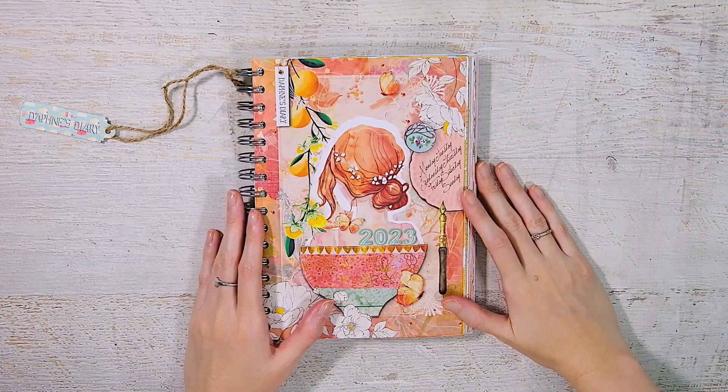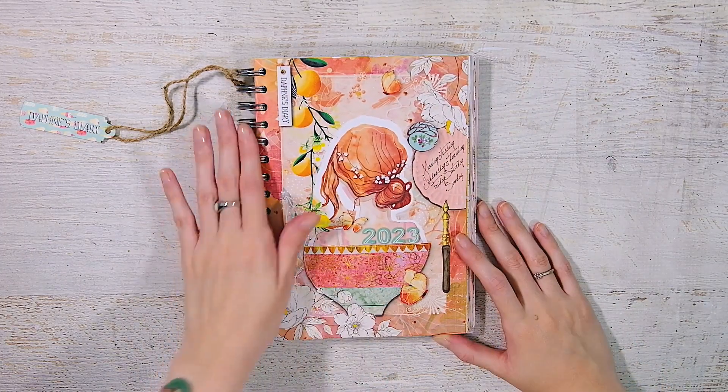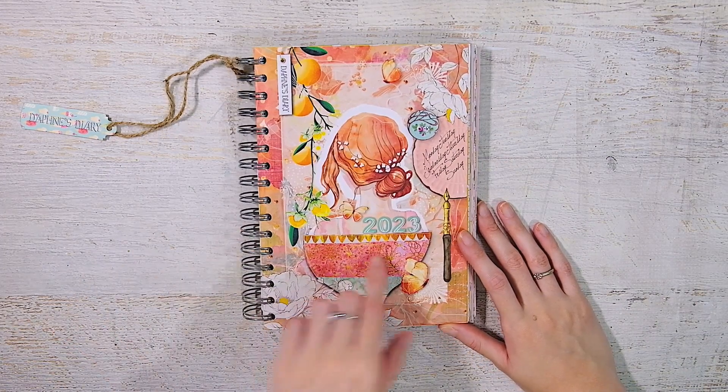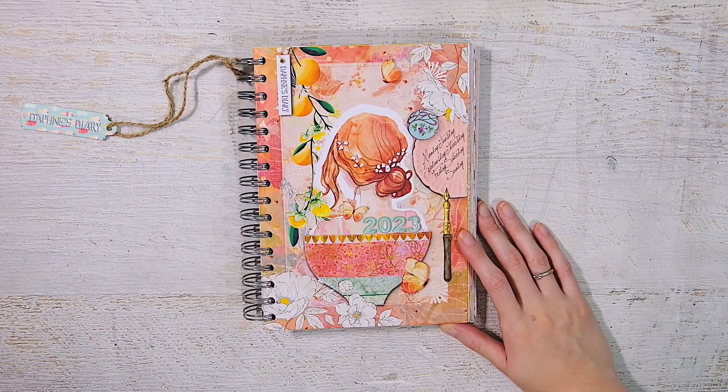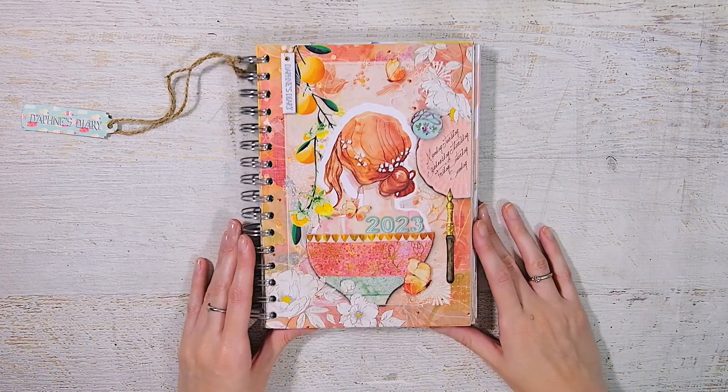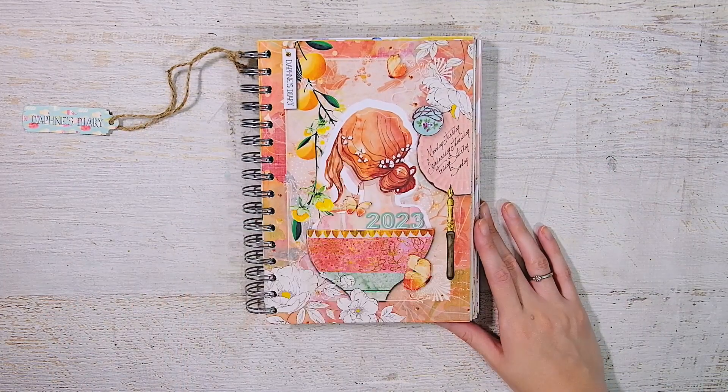Hey everyone, welcome back to my channel. I have here the brand new Daphne's Diary for 2023 — it's actually called the Daphne's Diary Journal on the website, but it's definitely the planner. I'm really excited to show you a look through it.